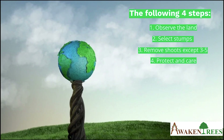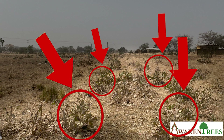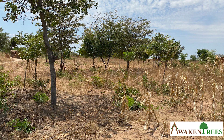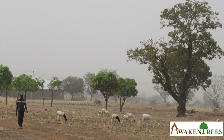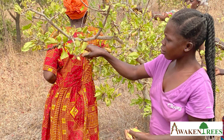Step 2: Select stumps. The number and type of trees varies from person to person. The decision always depends on your own needs. Do you need trees to fertilize the soils? Trees to stop winds? Trees that provide fodder for livestock? Trees for firewood? Or trees to harvest fruits?